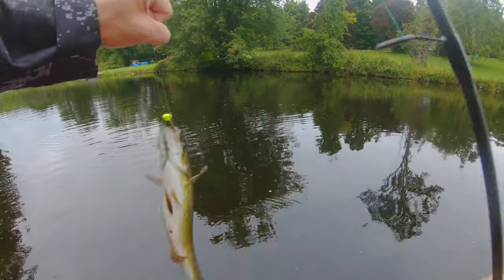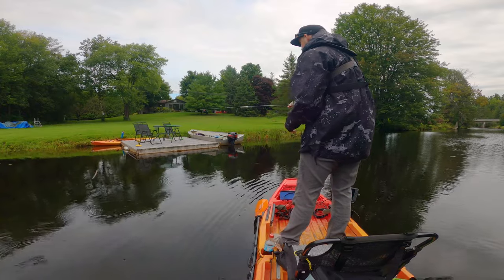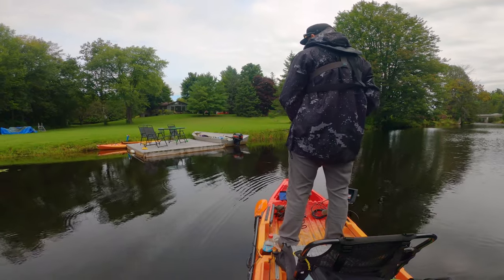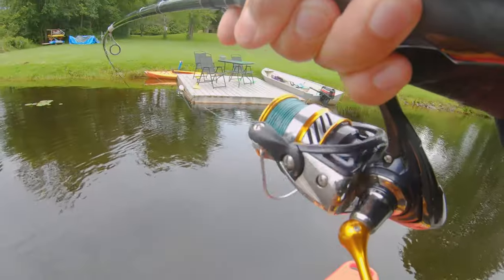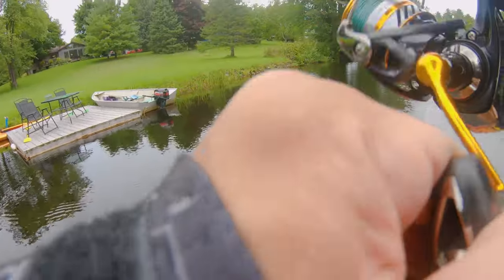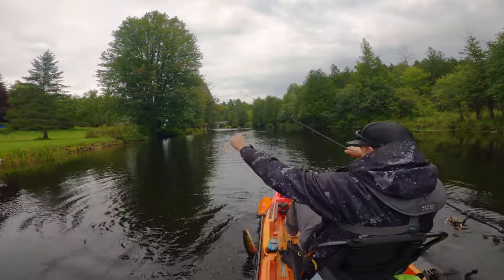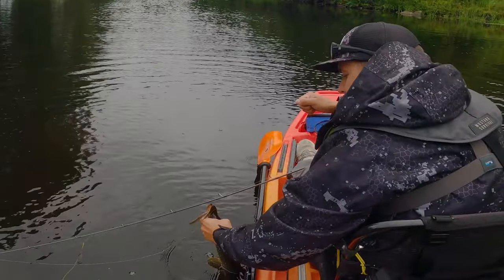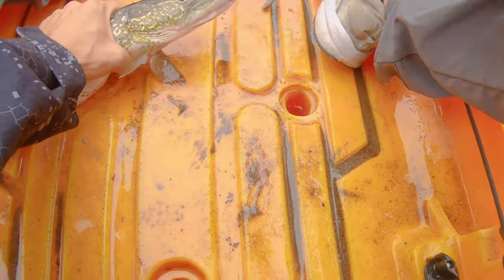That's two different styles today. Got him a little cross style, got him on the TRD. Oh, that's a pike — even the pike like the Ned Rig. He just broke off — there you go. I got my Ned Rig back.